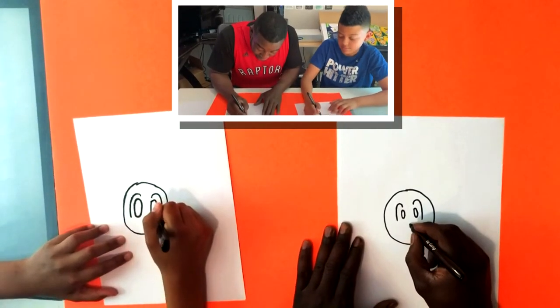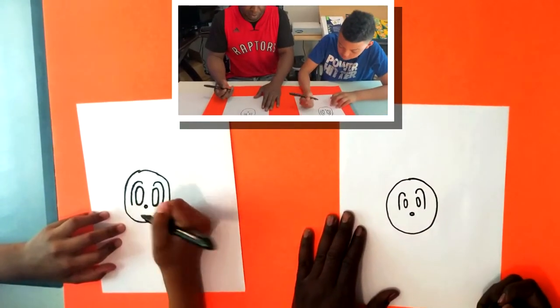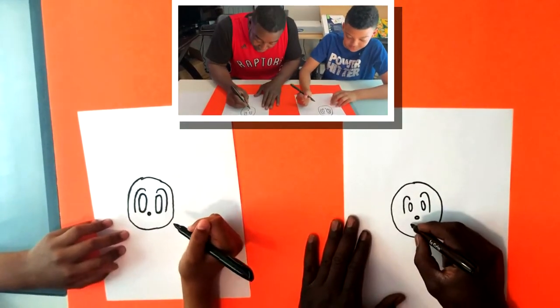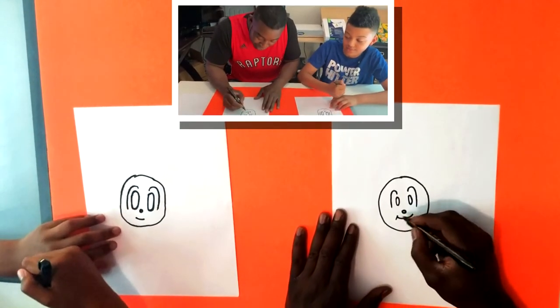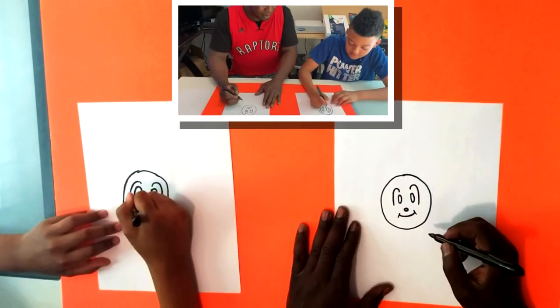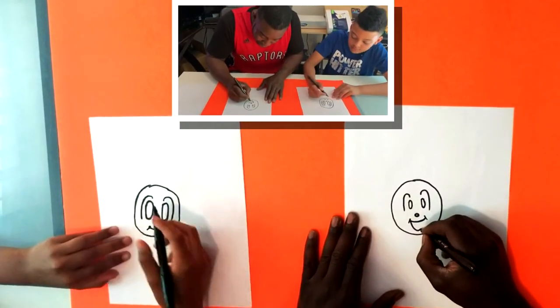You can give your friend a little nose - let's make a little circle nose. Give our friend a little smile with two little lines on the side like that, and we'll draw a little bit of a bigger smile.